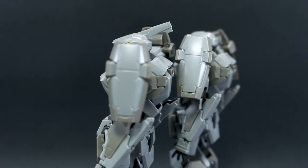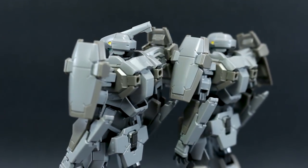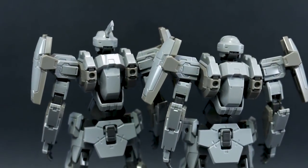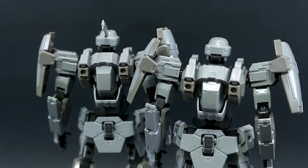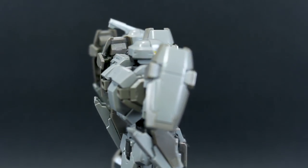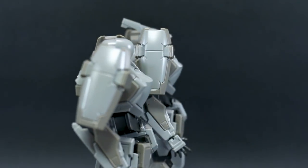It doesn't have a full inner frame, so it's not quite as complex as a Real Grade. In terms of size, it's a little bit larger than a 1/144 scale Gundam kit but definitely not 1/100 Master Grade size — kind of in between, similar to one of the larger High Grade kits like the Sazabi or the Unicorn Gundam.